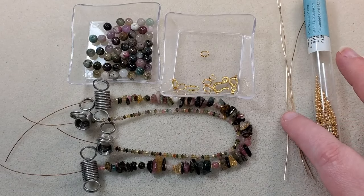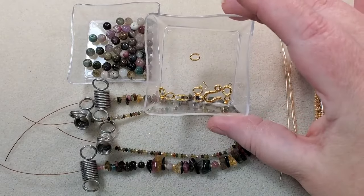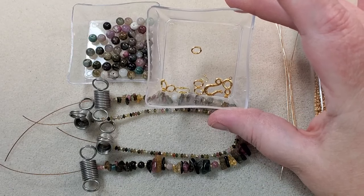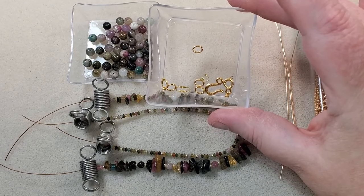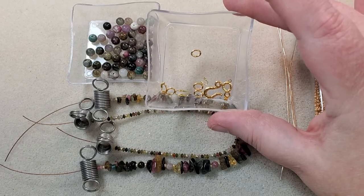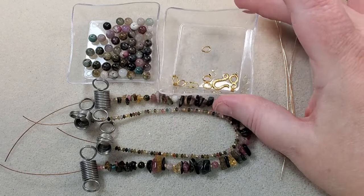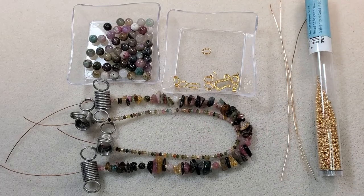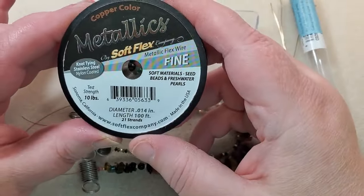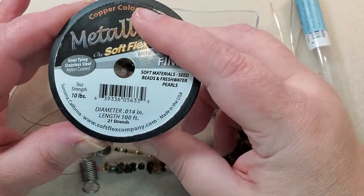I've got some pieces of 20 gauge German style wire in gold, four 2x2 crimp tubes and four wire guardians from my stash, four of the 6.5 by 5 millimeter 18 gauge oval jump rings that came in the Findings Companion Pack, and the hammered hook and eye clasp set that came in the Findings Companion Pack. I've got it strung on some Softflex Metallics Fine 21 strand bead stringing wire. You can use whatever bead stringing wire you want.